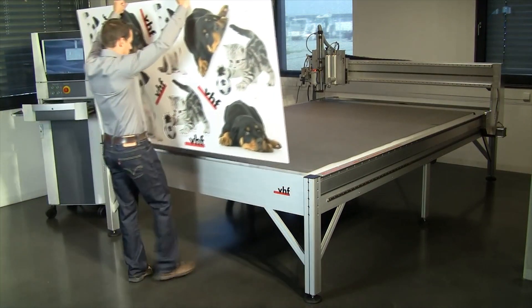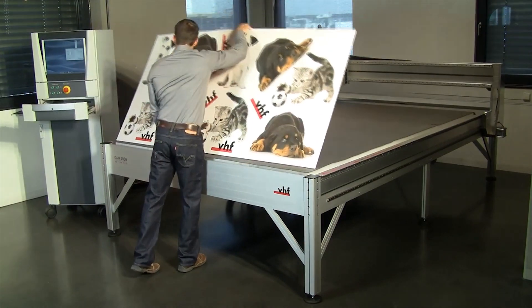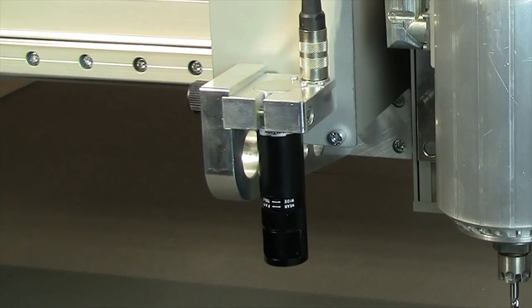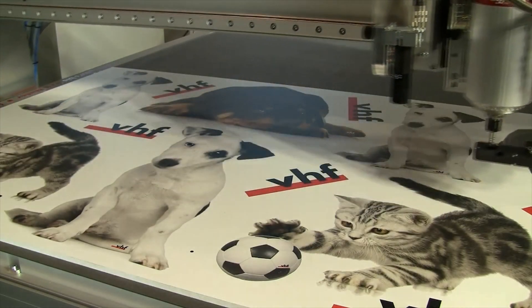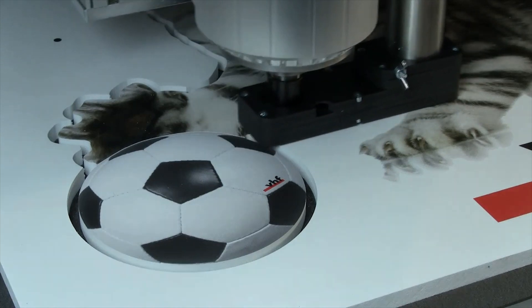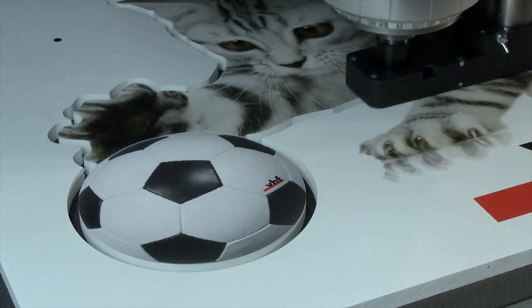The Active Pro is ideal for milling printed substrates due to its automatic workpiece recognition. Just place a plate on the machine and the CCV camera system will recognise the printer's registration marks so that the object can be milled to fit accurately.